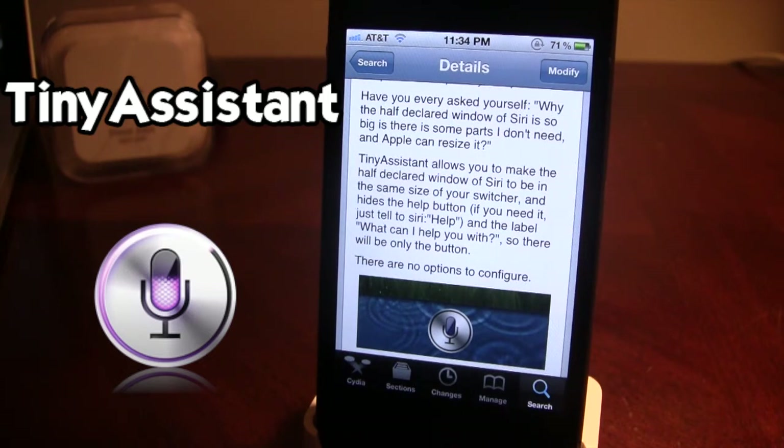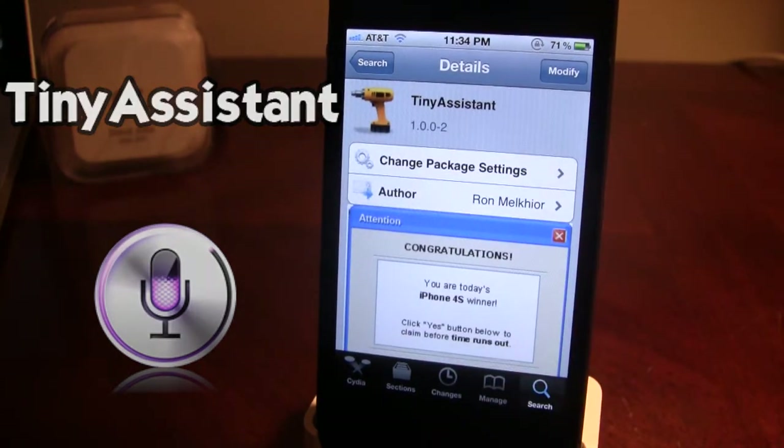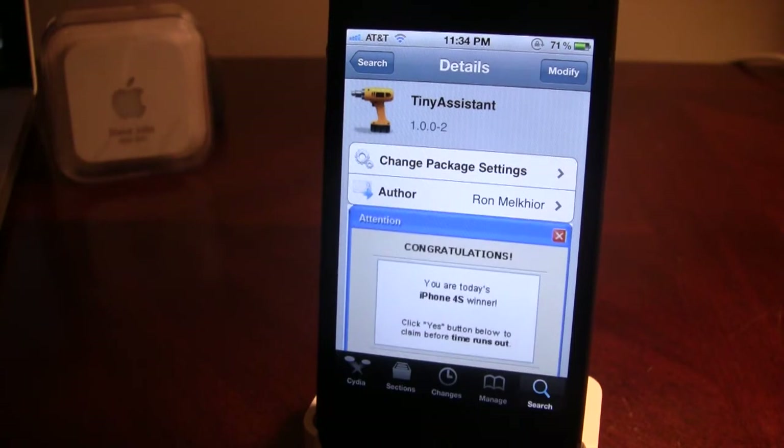It hides the help button. If you do need help, you can always ask Siri for help, and the label 'What can I help you with' will appear, so that there's only the button there. That's basically it. If you guys do like this video, don't forget to give it a like, leave your comments in the comments section below, and don't forget to subscribe to stay updated.